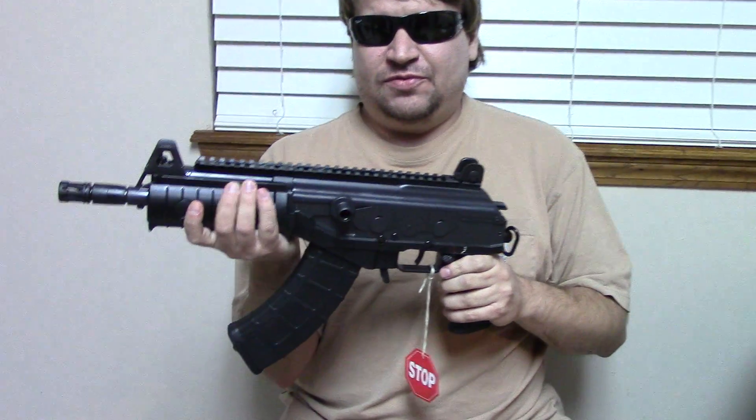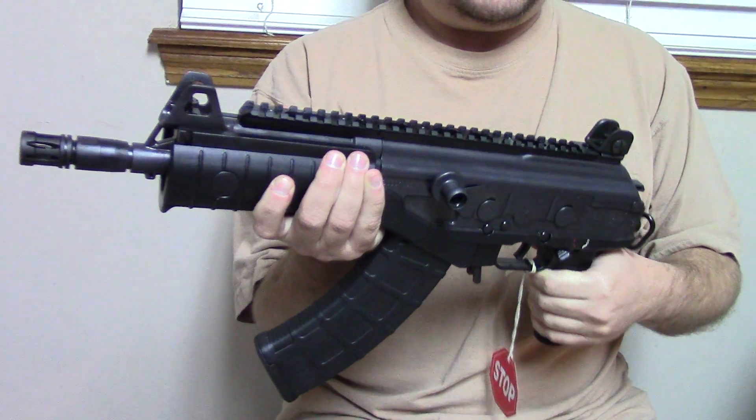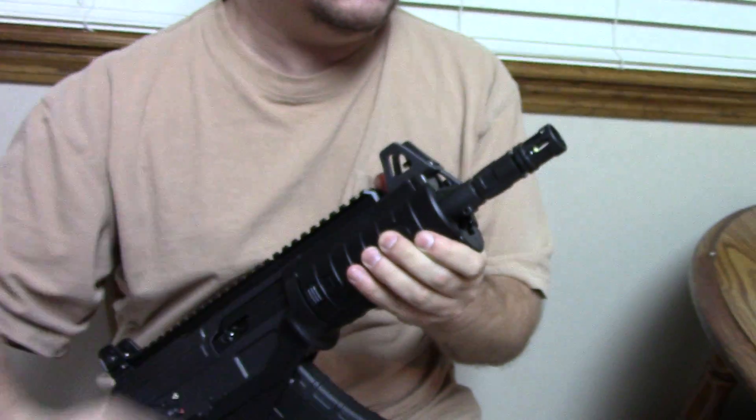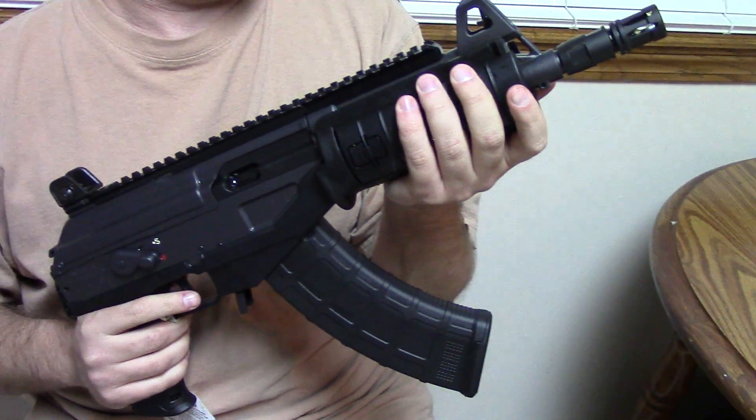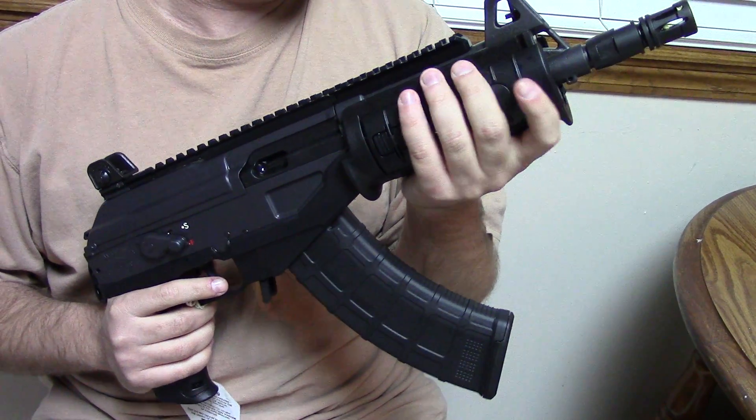The Galil ACE is a modernized version of the original — everyone knows this. It's the pistol version, so it's based on the micro Galil, which we have a video covering. It has a barrel that's just a smidge over 8 inches.